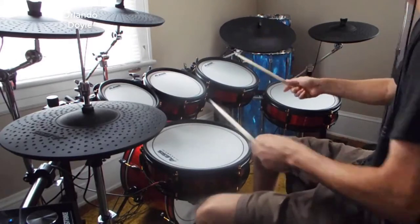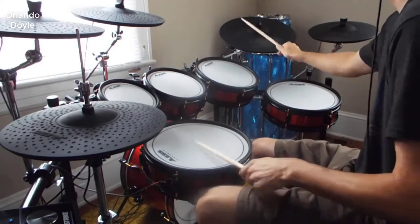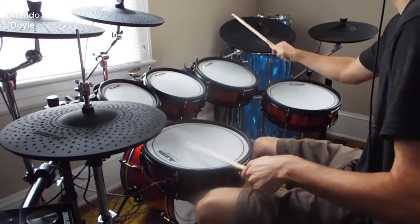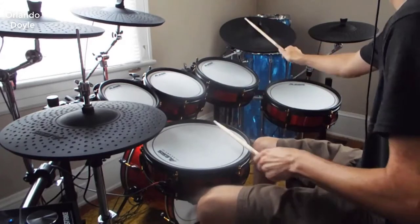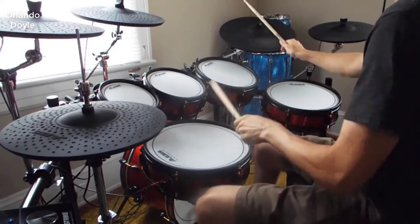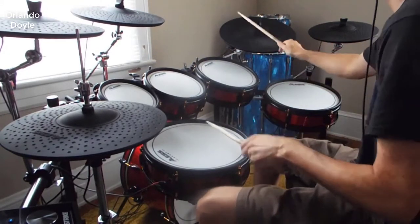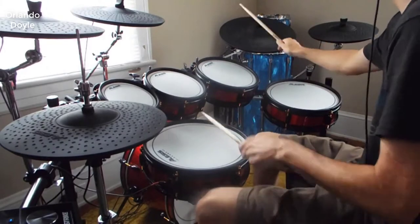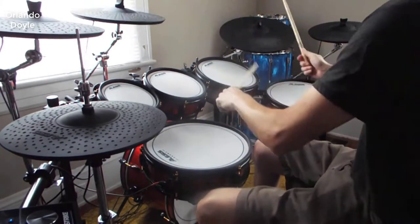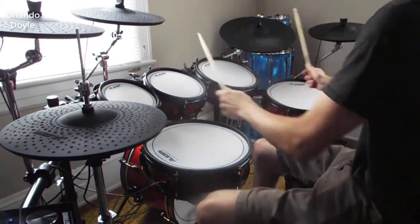Is it the quality of the higher-end Roland V-Drum kits? I would say it's 95% there, but you're going to save a lot of money buying this kit over the Roland. So let's talk about what's really good with this kit, a couple of things you may want to consider when picking one up, and a few negatives — although there aren't many — always keeping price in mind.